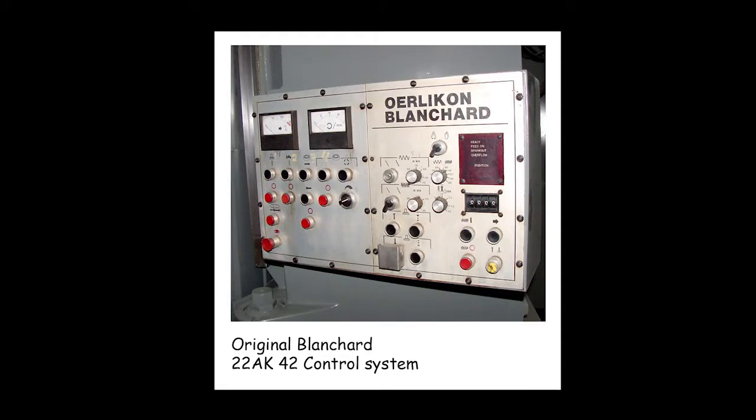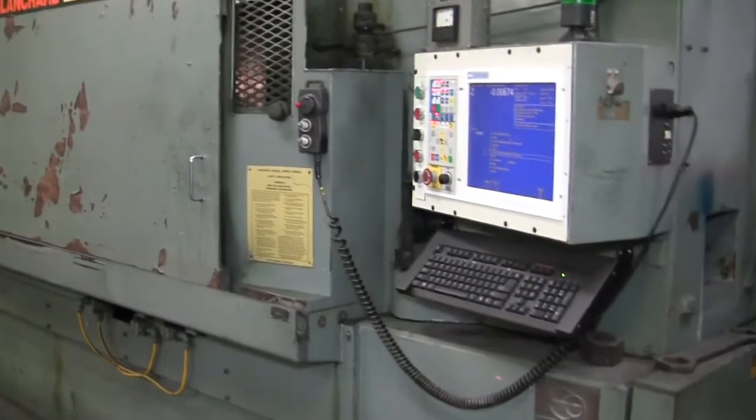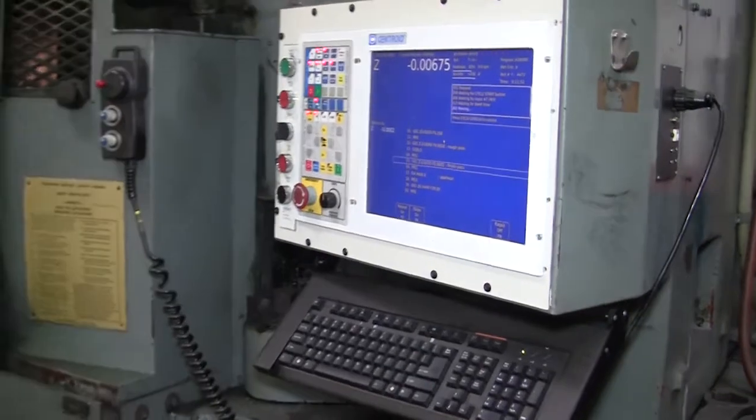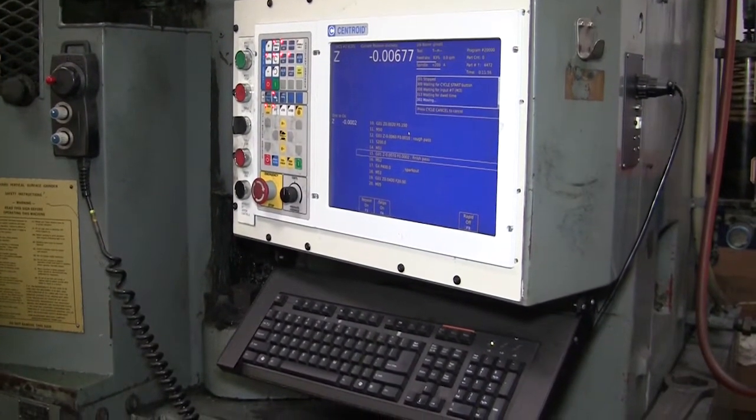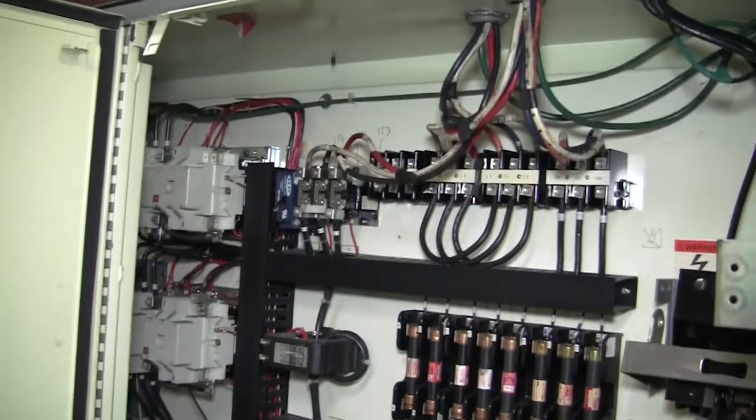It had a Blanchard's own control on it from probably the early 80s, and the customer had gotten to where it was broken all the time. They would have to constantly spend big money to get it fixed. The last time one of the main boards went bad, they just couldn't get it repaired. We talked them into putting a new control on it — they were a little skeptical at first, but our price for the retrofit was probably a third of what Blanchard wanted to do the same thing.